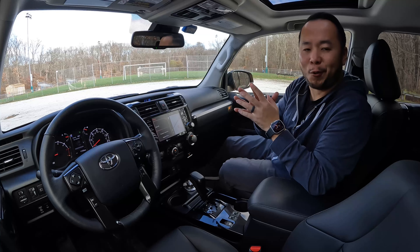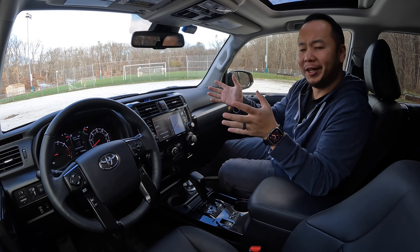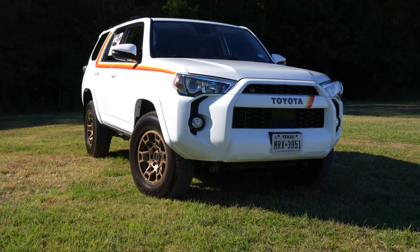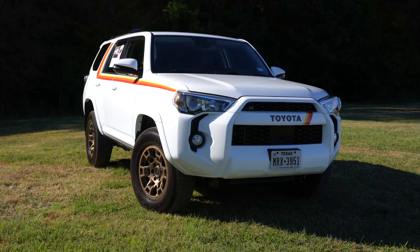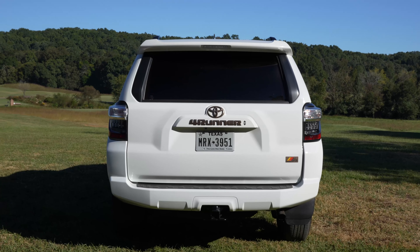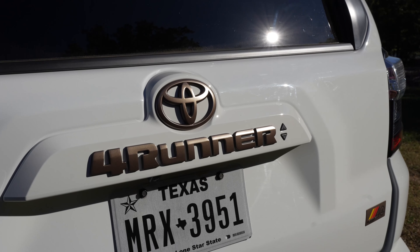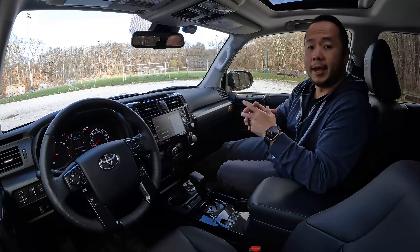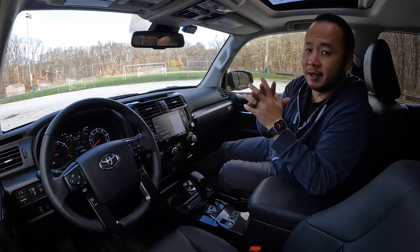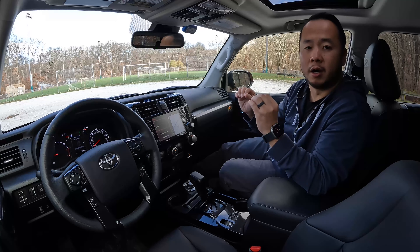To answer my original question — is the 40th Anniversary Edition worth it? That really depends on the markup. But I think in the long run these will become collectibles. Toyota never did a special edition for the 20th or 30th anniversary, and they never built a special edition as unique as this one. Considering there's only 4,040 units, these will be extremely hard to find.